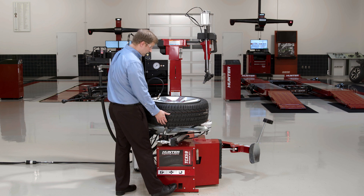Alright, so we've seen a range of different tips and tricks to help deal with challenging assemblies on the TCX-59 tire changer. I really hope this helps you get the most out of your machine. For more content like this, check out the Hunter Learning Channel on YouTube. Thank you all for watching.